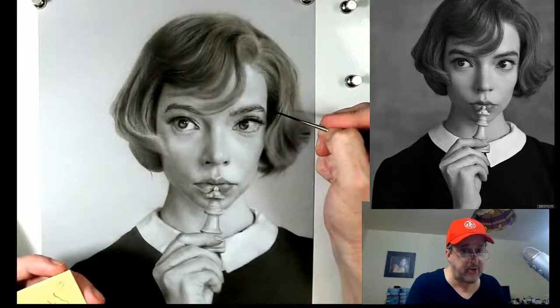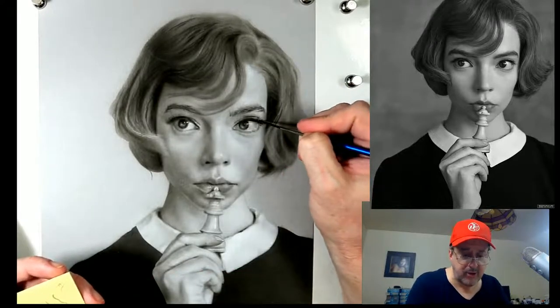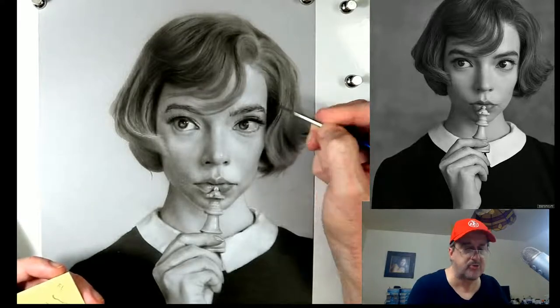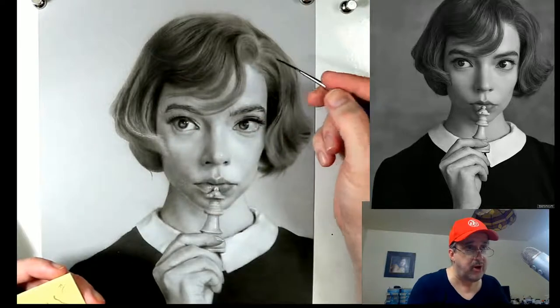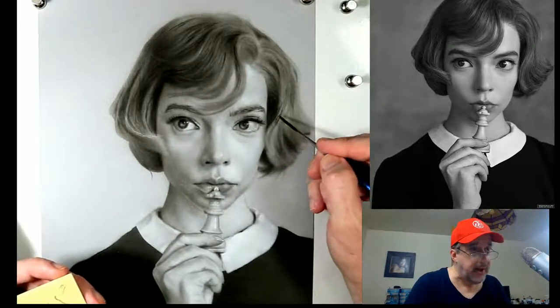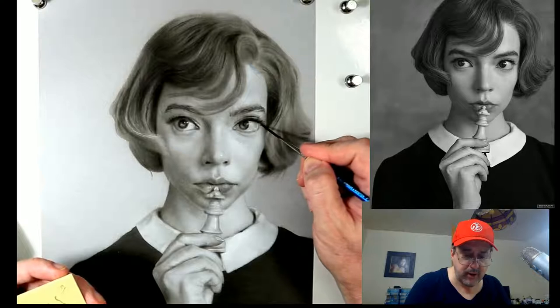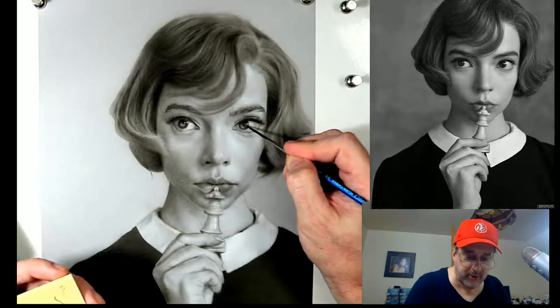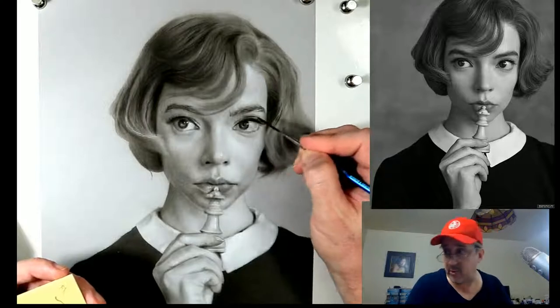If you stay until 10:30 and let me know you want to be on the wheel of names, we'll put you in the drawing for this particular brush, which works great with this technique. If you don't have one already, you're going to be very happy that you do - definitely stick around until 10:30 for the wheel of names.